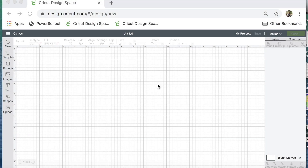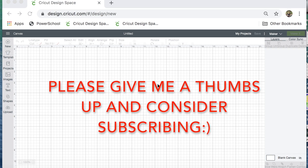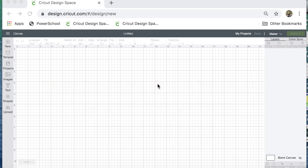Hi guys! Thanks for joining me on Making with Marilyn. On today's video I'm going to show you how to design a two-layer pair of earrings in Cricut Design Space. My back layer is going to be cut out of black suede and my top layer is going to be cut out of a baby leopard print cork. I think they're going to turn out really adorable but it is going to take a little work to design these.